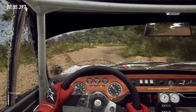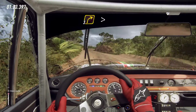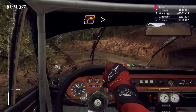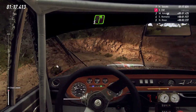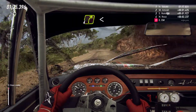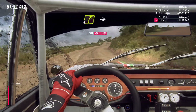Into three right tightens, into three left, into one right tightens, into two left, into five right, into four left, into four right longer, upwards 30, four right to the crest, into two left.